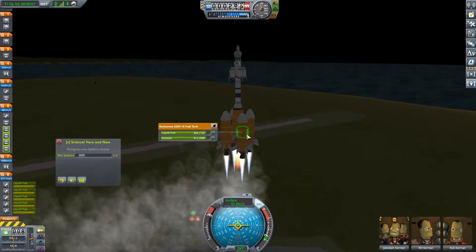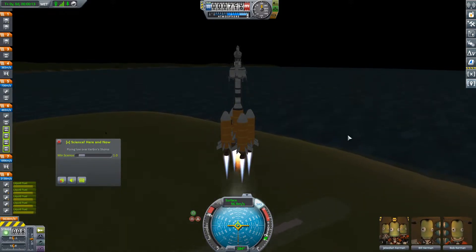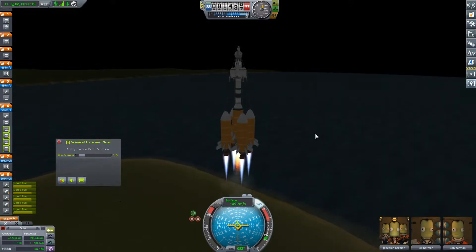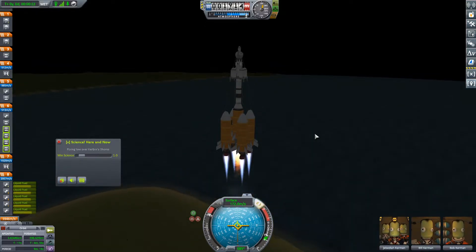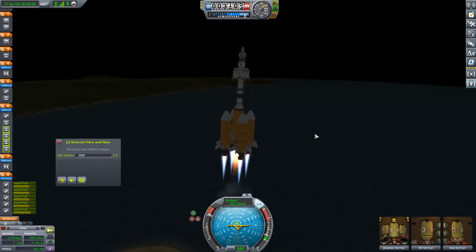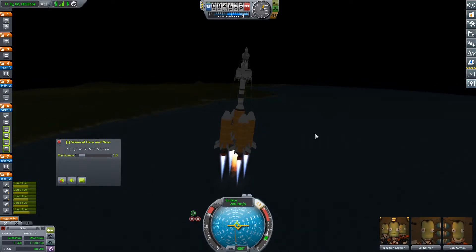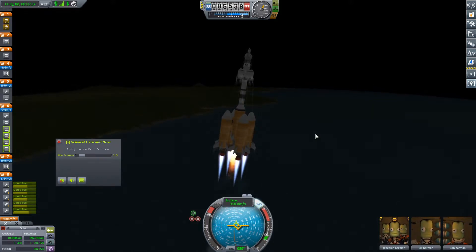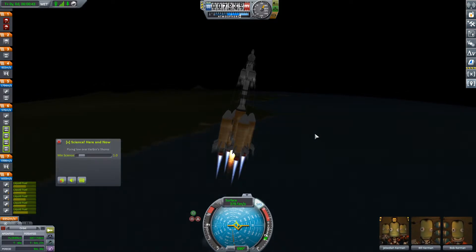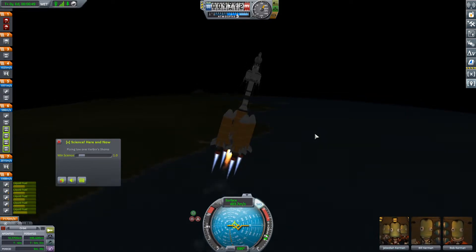That mainsail is doing some real work lifting us right now. It's pulling exclusively from the side tanks and it's going to burn those side tanks out pretty quickly — 85-second burn. Our apoapsis is already 2 kilometers. So we're just going to start a very minor shift over. Of course we are going to have to do an inclination change going to Minmus — that was a less minor shift than I was looking for.